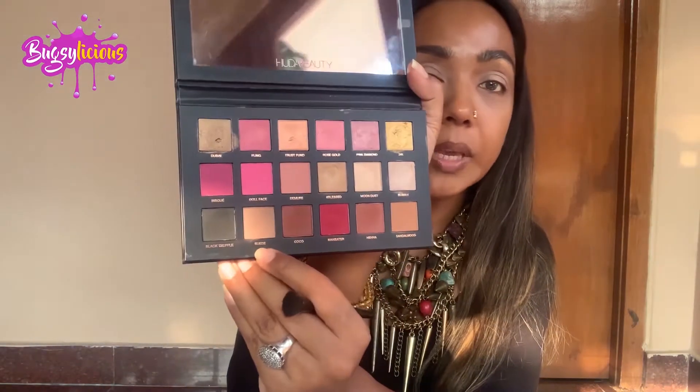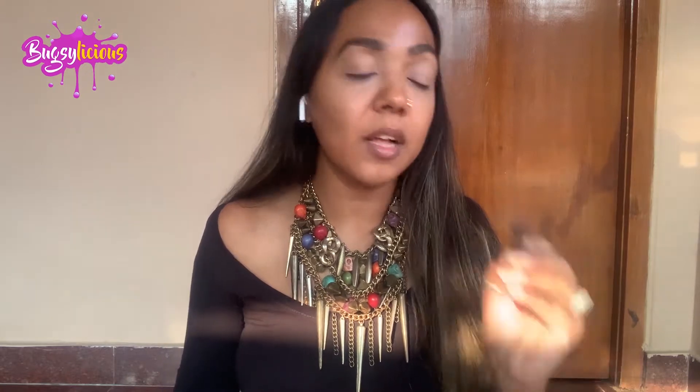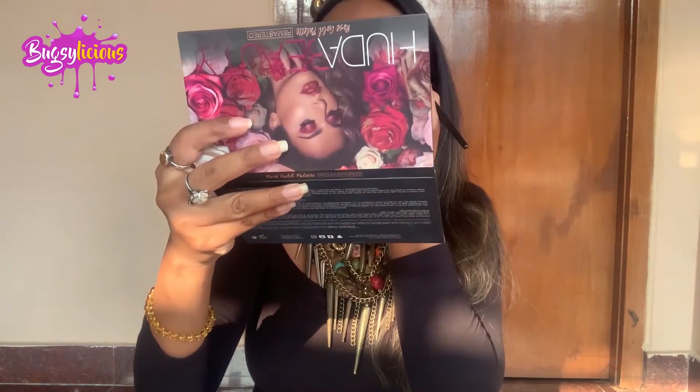Here I'm using the Pura Beauty Rose Dode Palette, which is the remastered one. Out of this, the first color I'm going to be using is Suede. I'm taking a blending brush — this is by e.l.f., it's a fluffy blending brush — and with the help of that I'm just blending it in.